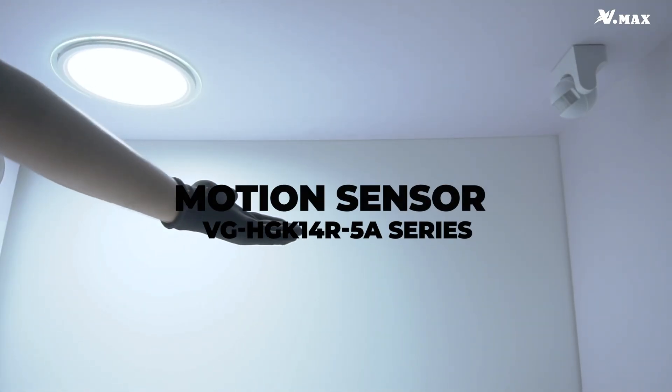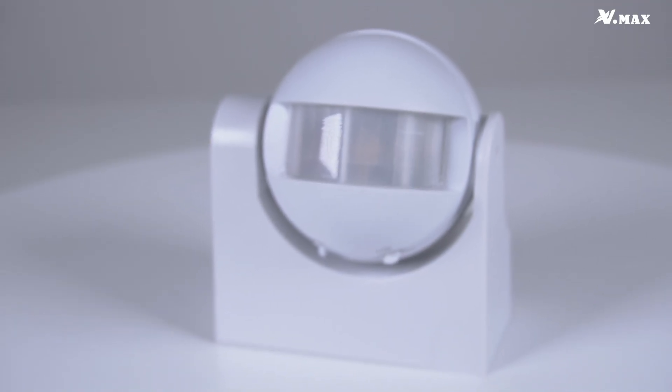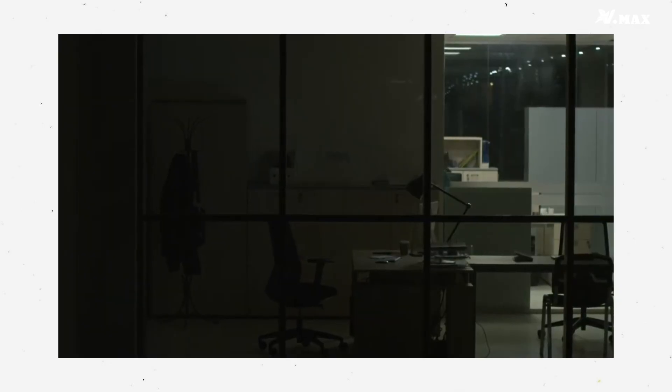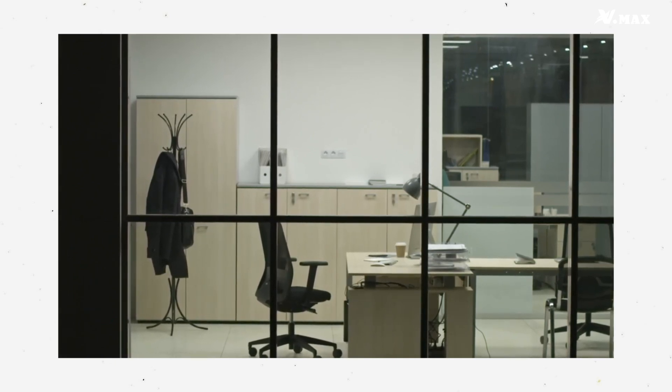Introducing the VGHGK14R 5A Series. This device is really smart. It can sense when someone is moving, and it's great for places like villas and warehouses. When it senses movement, it turns on lights, but only when they're needed, so no energy is wasted.